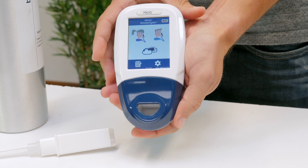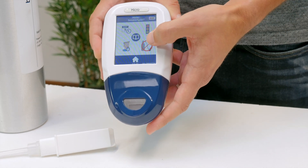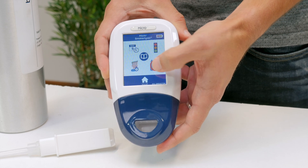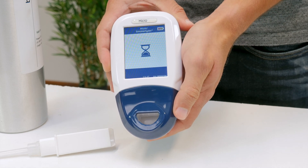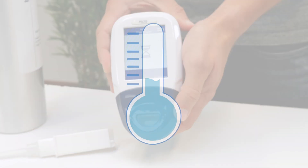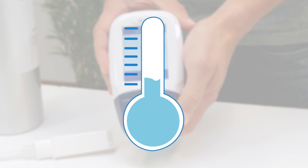Turn on the monitor by pressing the power button once. Press the settings icon, followed by the calibration icon five times to unlock calibration, then the calibration icon once to proceed. If the temperature of the monitor is too low to calibrate, the blue thermometer will be shown — try again later once the unit has warmed up.